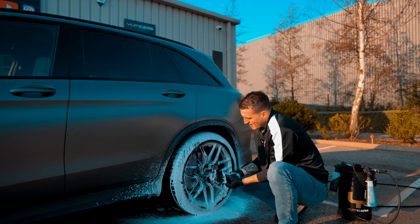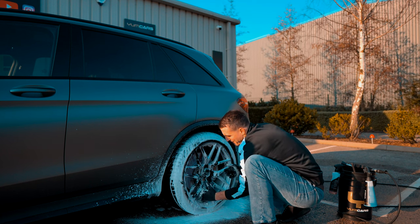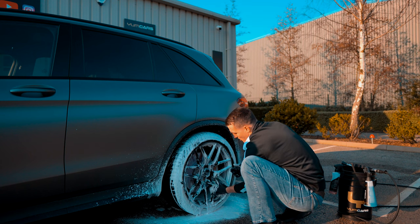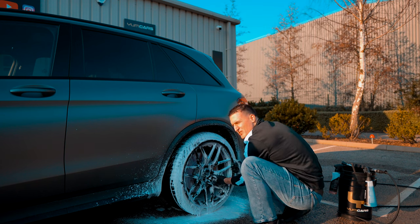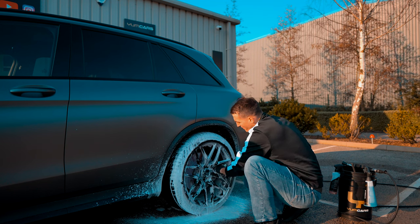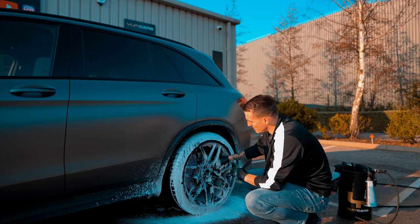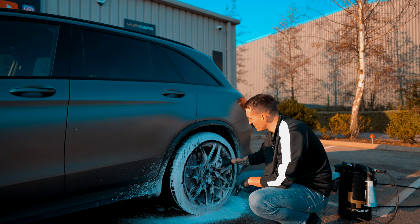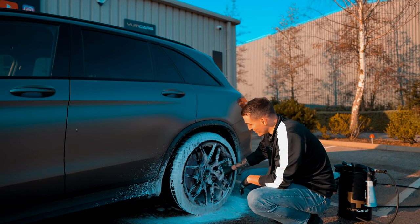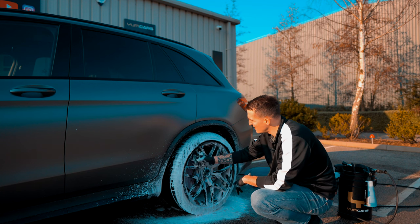The beautiful thing about this is you can actually get in between or at the back of the spokes. A lot of people avoid the back of the spokes — either because they haven't got the right tools, or they're a bit uneducated because they've just started their car washing journey. Behind the back of the spokes the brake dust — like on this AMG — is very, very corrosive, and if you don't get it off it's going to build up at the back of the wheel.